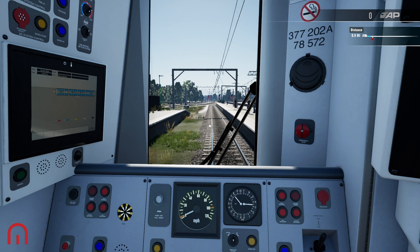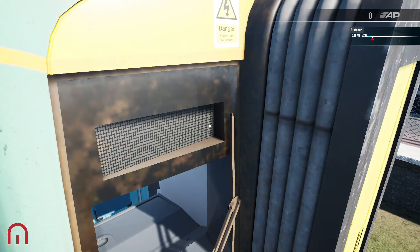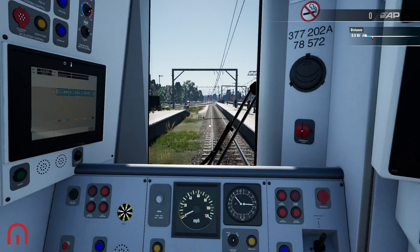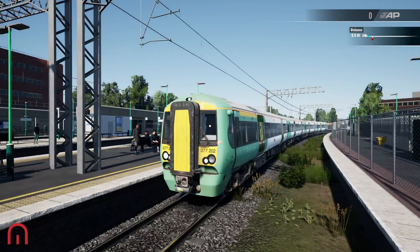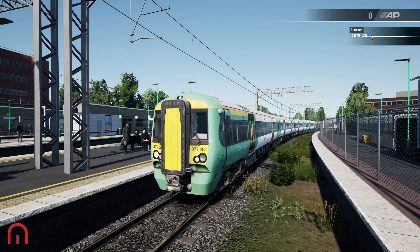Anyway, that is how to set up the 377/2 and travel on the West Coast Main Line. Thank you very much for watching — I'll see you on the next video. See you soon, guys, bye!